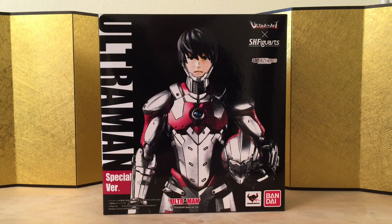Hey guys, this is Eric from ET Figure Unboxing, and in this video we're going to take a look at Ultraman's special version. This guy is like a crossover between Ultraman and SH Figuarts, and I'm pretty sure a lot of you already know what to expect. This is not the first time they released the figure — this is just a special version which includes the head sculpt.